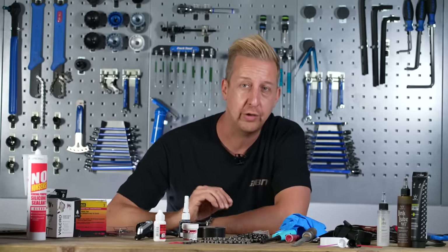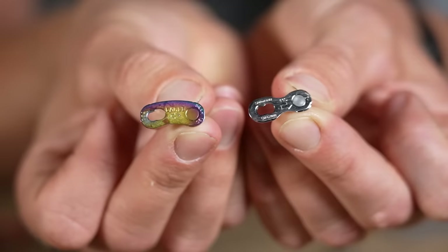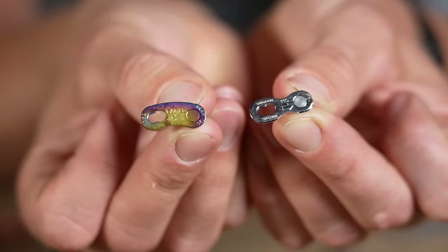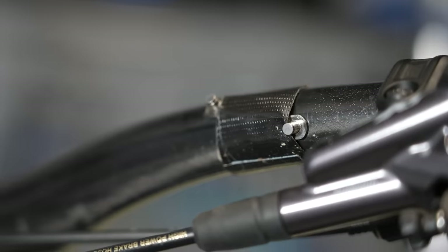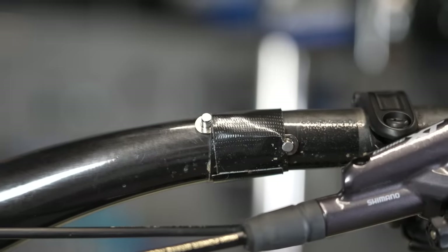What I've always done is secure a chain link — like a master joining link — on my handlebars on the bike. Some people do this in various places on the bike, but I use Gorilla Tape for it because I know it will stay sticky and I will be able to reuse it, as well as storing that chain link on the bike.